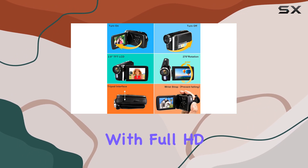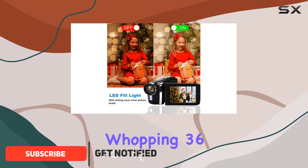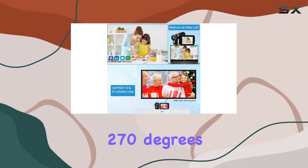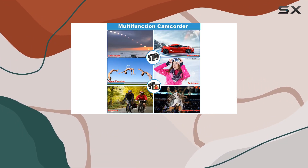This little gadget packs a punch with full HD 1080p video recording at 30 frames per second and a whopping 36 megapixels for crystal clear images. The 2.7 inch LCD screen rotates 270 degrees, making it super convenient for capturing videos from different angles.